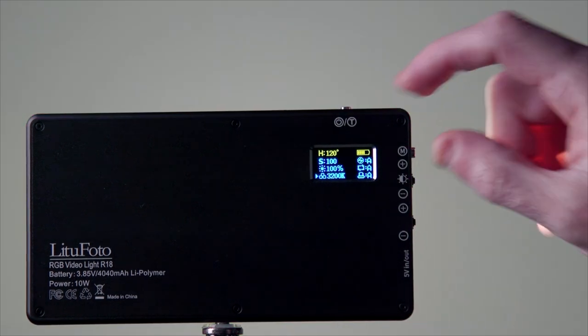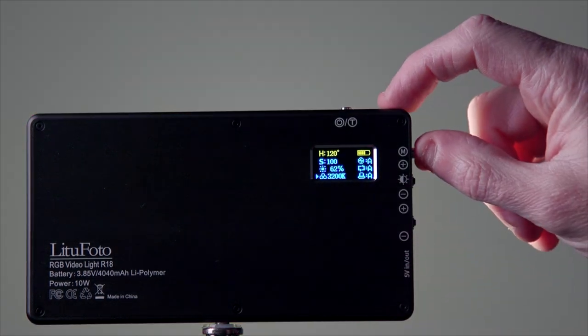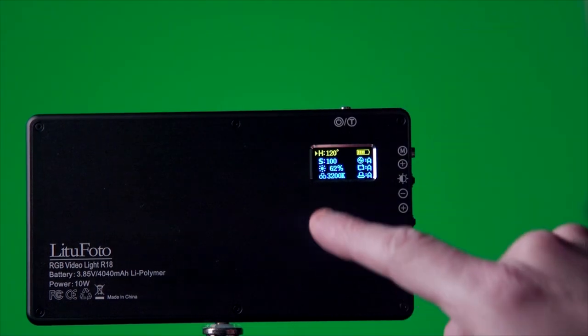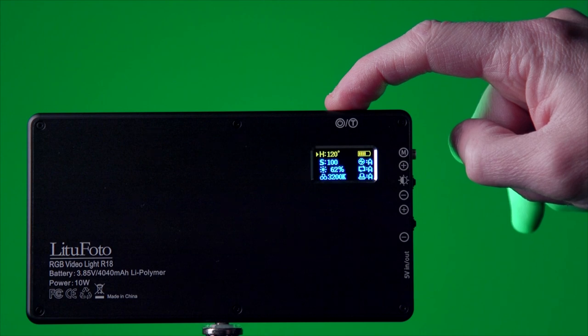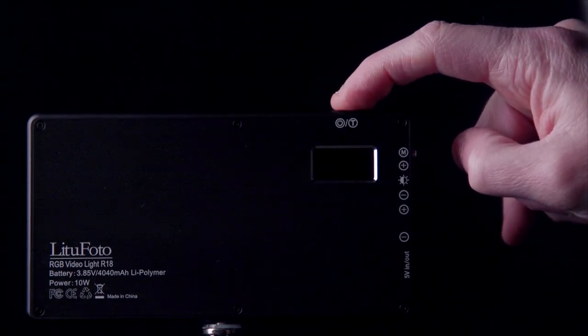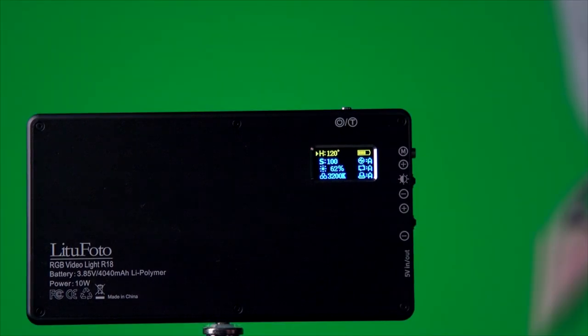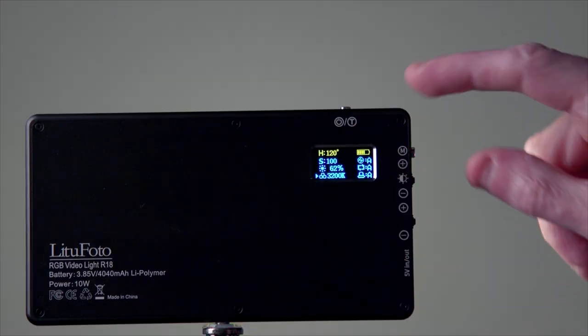Press M again to access CCT bi-color mode. The brightness remains the same even when switching back to RGB — it stays at the same percentage you left it at. When you turn the light off, it remembers exactly where you left off, so when you come back it's still at the same percentage with all settings retained.